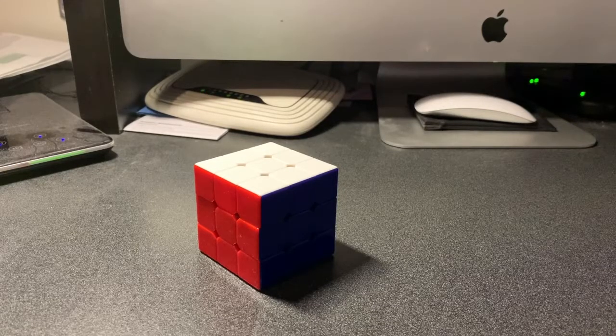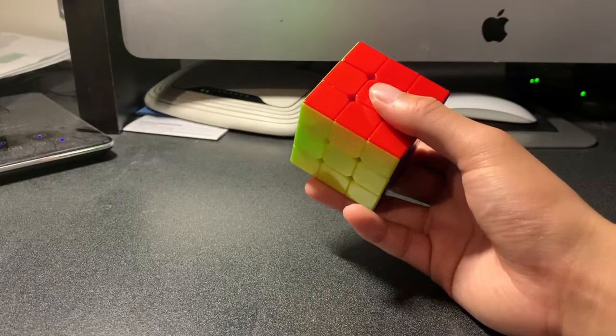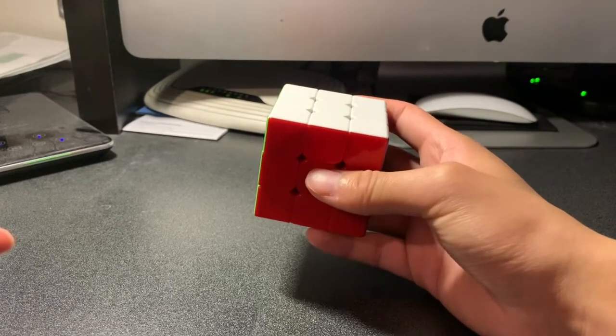Hello everyone, my name is Stanley and today I'm going to be teaching you how to solve a Rubik's Cube for beginners, part one. Solving a Rubik's Cube might sound a little bit difficult, but I'm going to try my best to teach you guys how to solve a Rubik's Cube by the end of the series.